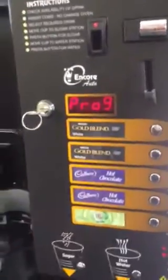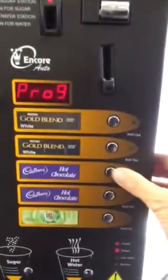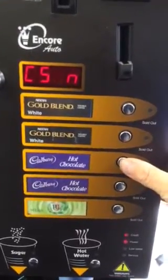Then we get into the programming. The top three buttons will do all the programming. First of all we're going to press the third button down, which is to do with the cash system.